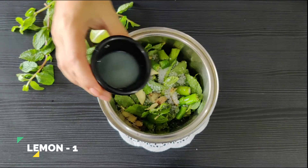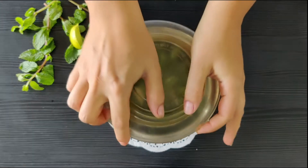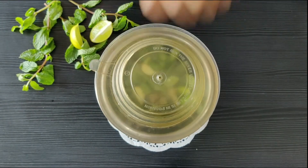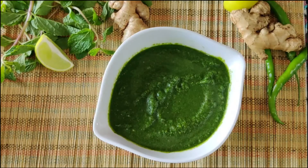Add the lemon juice — this is going to help add some tang and retain the color as well. The lemon and the sugar are really going to help balance the flavors out. Let's grind this into a fine paste, and it's ready.